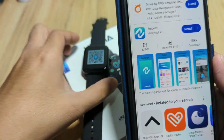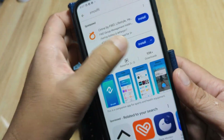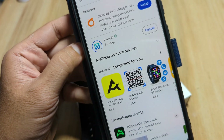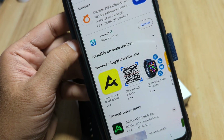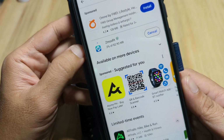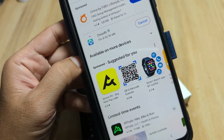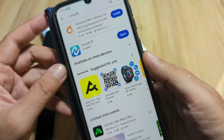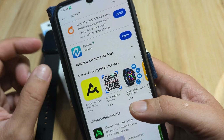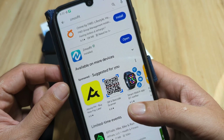We found Z Move Fit with the same logo, showing over 10,000 downloads. Let's install the application. It is 82.90 MB, so it's a bit large, but we'll wait. It has installed successfully — let's open the app.